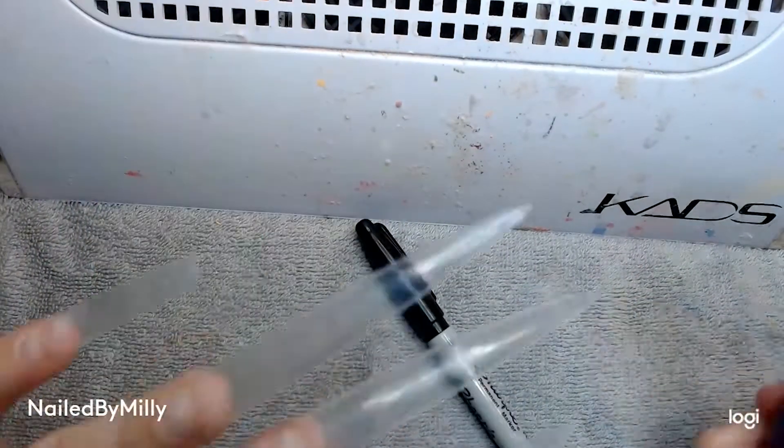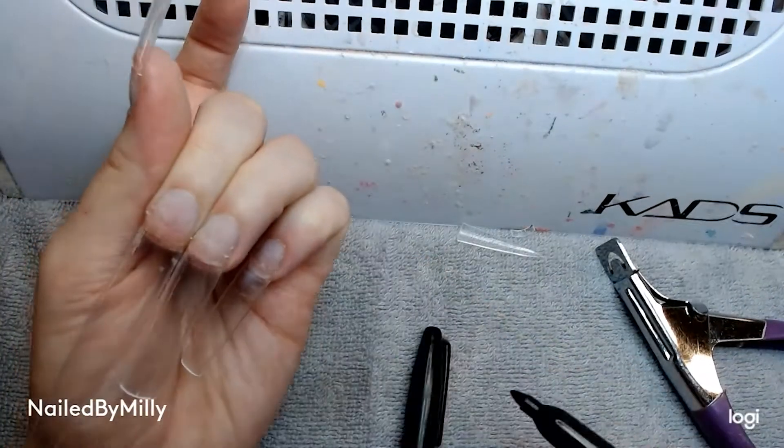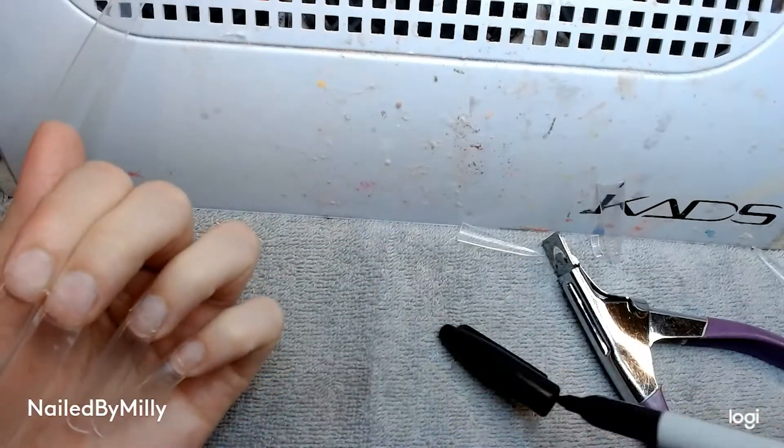I started with my natural nails and removed the shine from them, then applied my tips from Amazon on with the E-Basket nail glue, and then I'm just cutting down the tips.